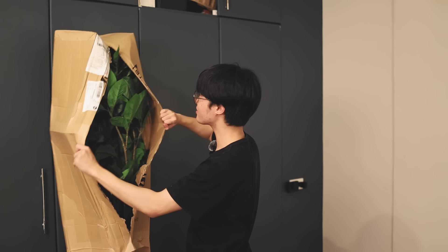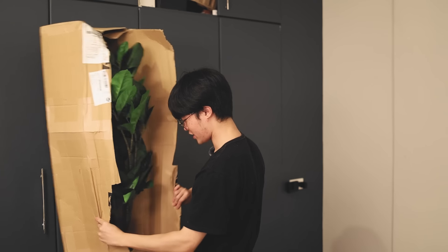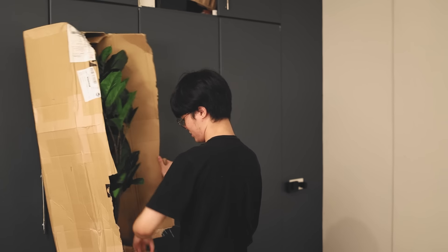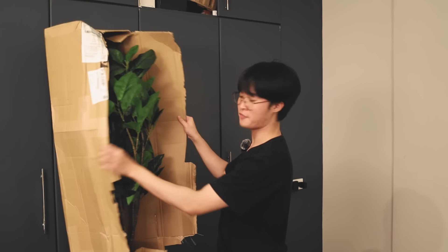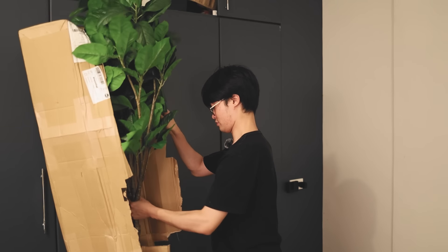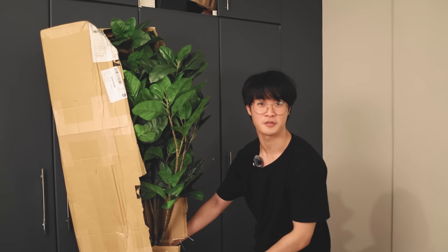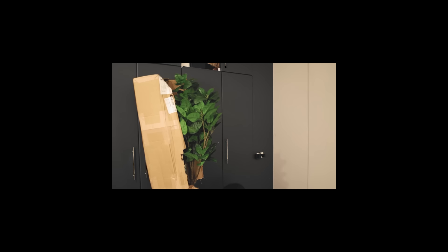Oh, okay — so I don't have to assemble it, I just have to... oh wow. Okay, so there's a reason why I bought a fake plant. Holy sh*t, this actually looks very decent for a fake plant. This is not sponsored by IKEA, by the way — although I wish they sponsored me.